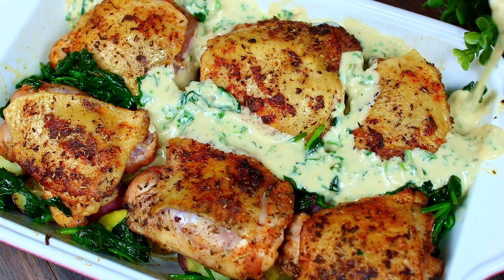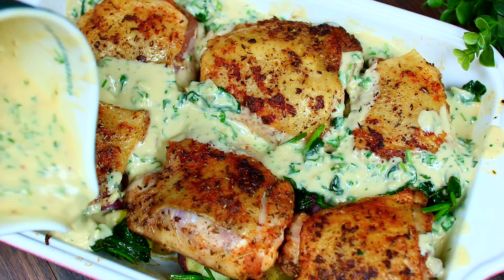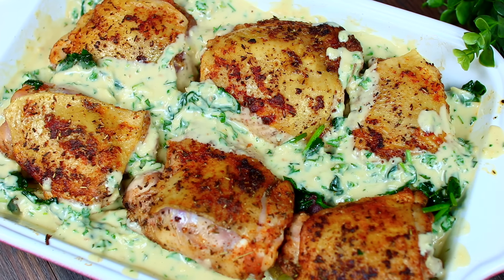This is going into a 400 degrees Fahrenheit oven for 35 to 40 minutes, until the chicken reaches an internal temperature of 165°F and the potatoes are fully cooked through.